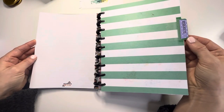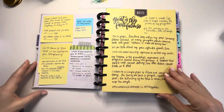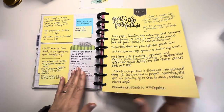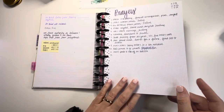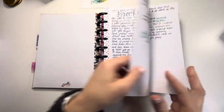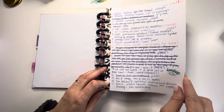Then comes the requests section. If people ask you to pray for them, I keep a list of all of those people in here. These are different things I've learned from books I've read on prayer - how to pray with people, how to pray for people, and different ideas. These are lists of different things I have prayed for over the years, and when that prayer is answered or the thing I've been praying for is over, I can mark it out.